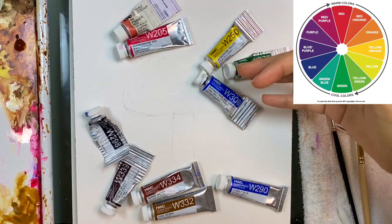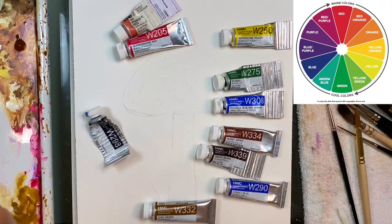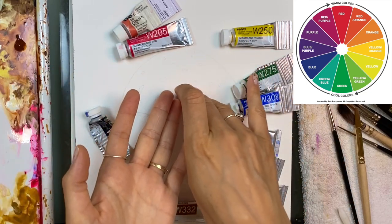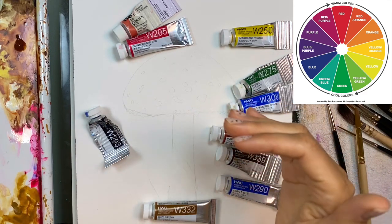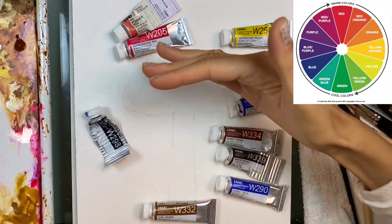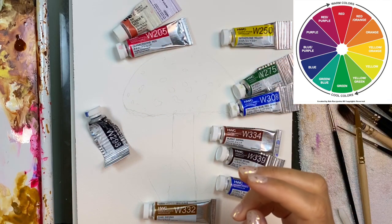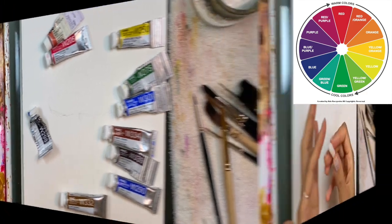Additional colors help make something pop and look more colorful. When you look at the mushroom, the mushroom cap is red and the grass is green. Looking at the color wheel, the complementary color of red is green. That's why when you have these two colors as the main local colors, the painting pops and is very appealing to the eye.